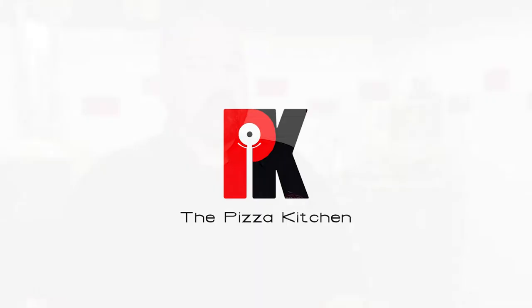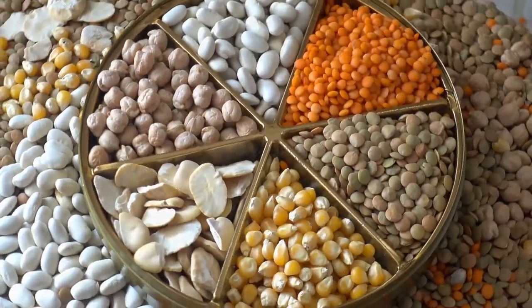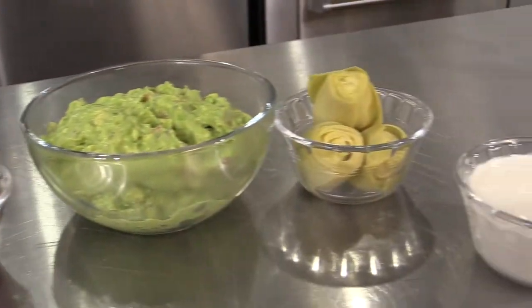Hello and welcome to the Pizza Kitchen. I'm your host Brian Hernandez and today we're going vegan. Vegan's a culinary style that has been growing across the nation for years, but it's not a fad guys — it's definitely here to stay.